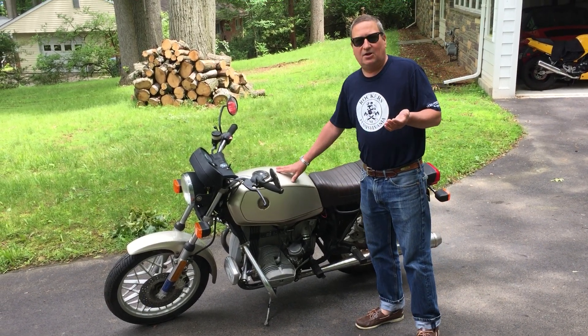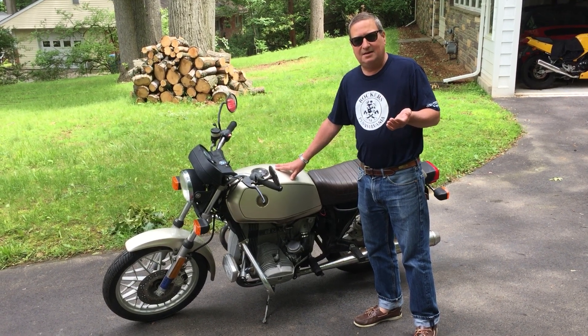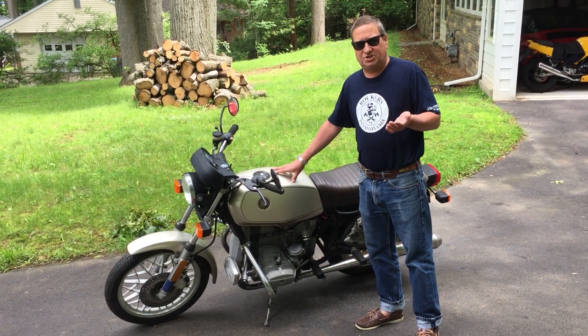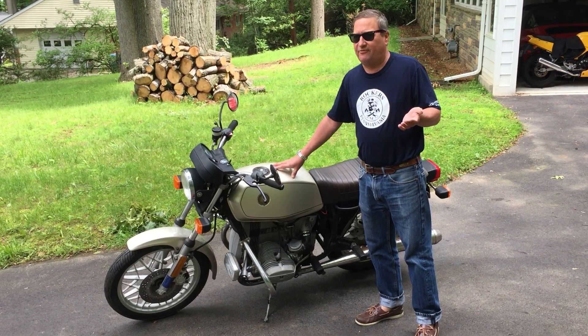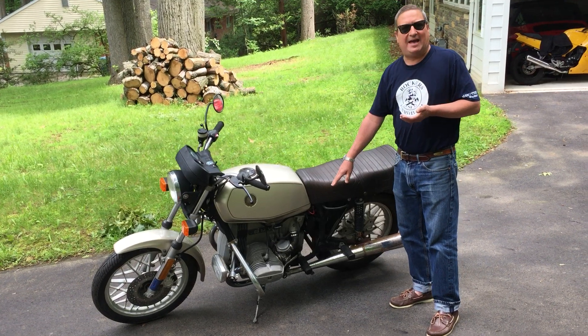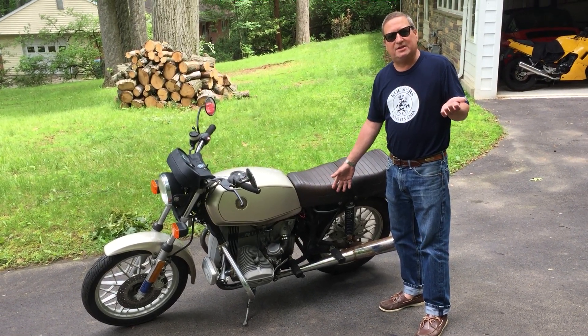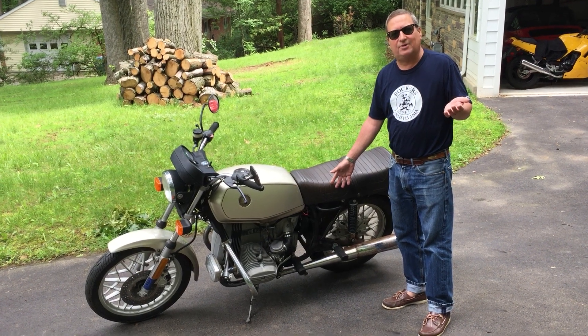The gas tank looks pretty bad — it's got some really bad gasoline in it. So I'm going to have to flush that, maybe even soak it with some vinegar to get the rust out of it. Next we come to the battery. By not using a battery tender, this battery is completely dead. We're going to have to buy a new battery for it.